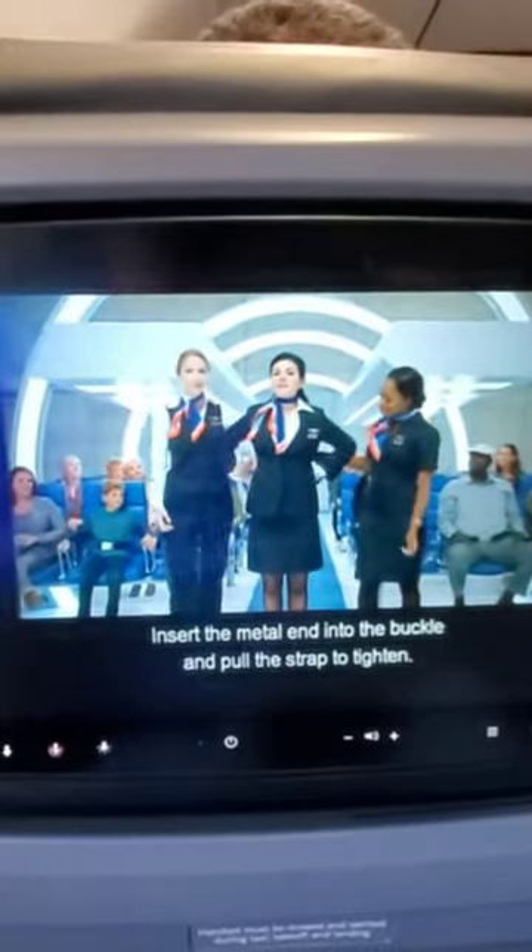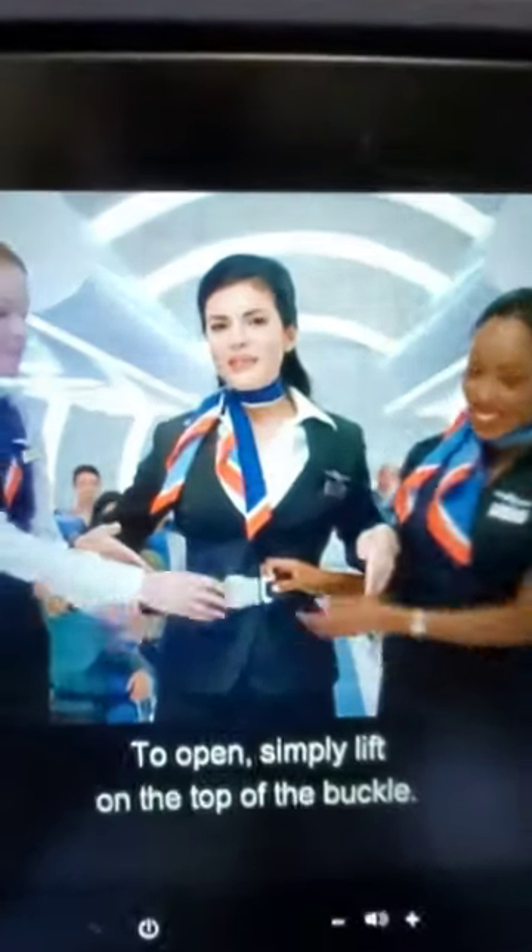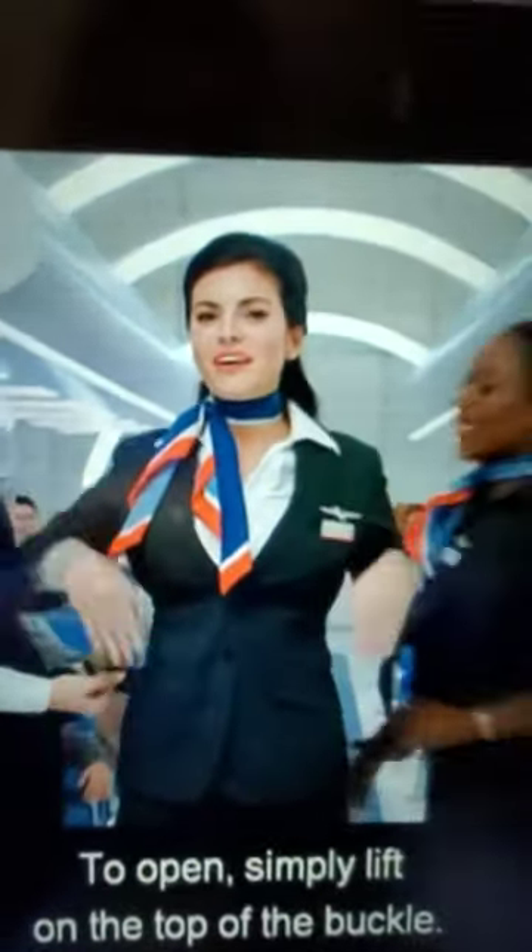Please ensure your seat belt is fastened. Buckle those belts by inserting the metal end into the buckle and pulling the strap tight. To open, simply lift on the top of the buckle.